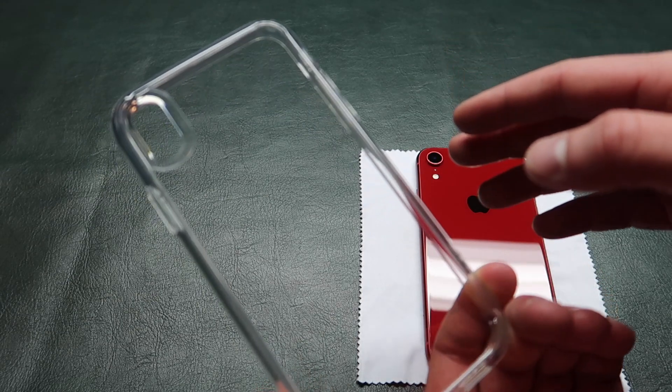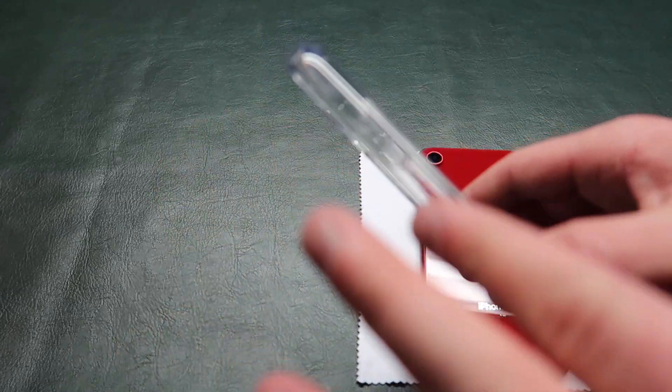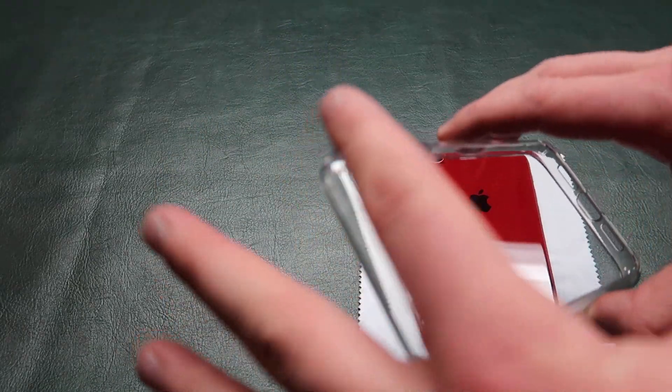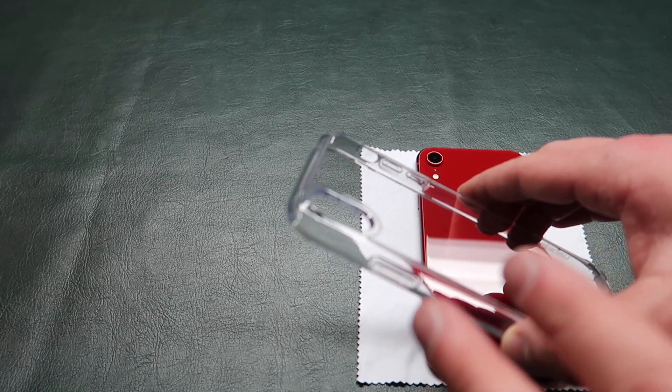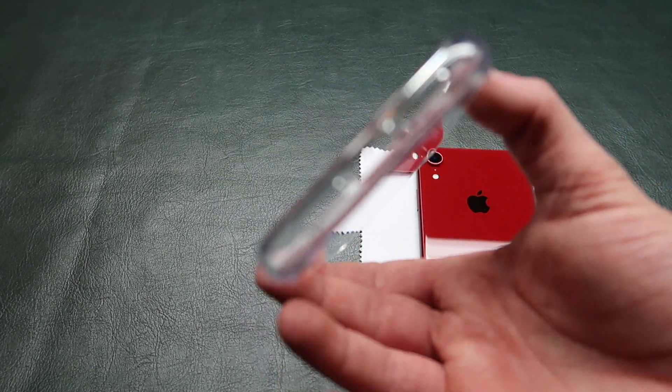This case is crystal clear, you can see directly through it. The sides are clear, you can get these where the sides are colored — like red or blue and there's other colors. But I got the completely clear one.